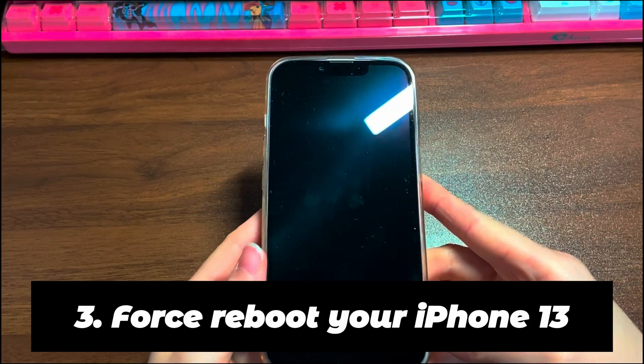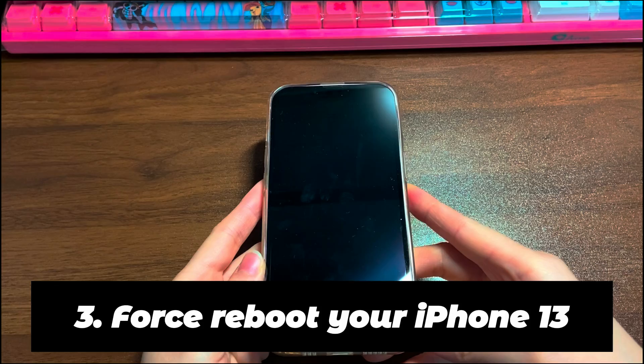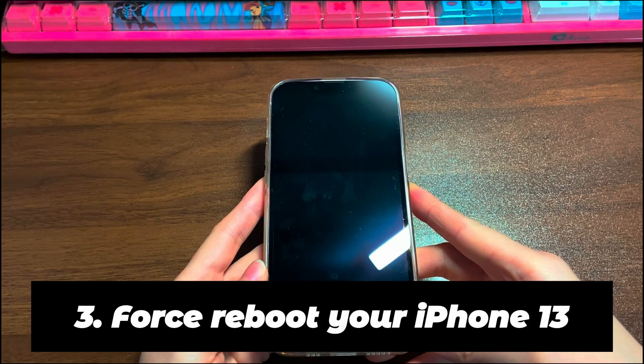Step 3: Force reboot your iPhone 13. This is an old-school method, but it's still a simple step that has magic effects. It seems to kick all gears into place and all you need to do is press some buttons. Here's what you need to do. The steps are the same for iPhone 13 mini, iPhone 13, iPhone 13 Pro, and iPhone 13 Pro Max.